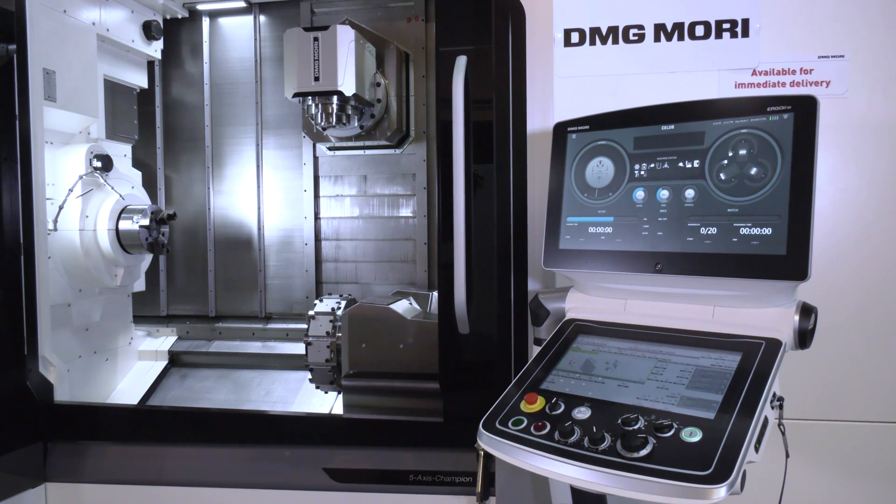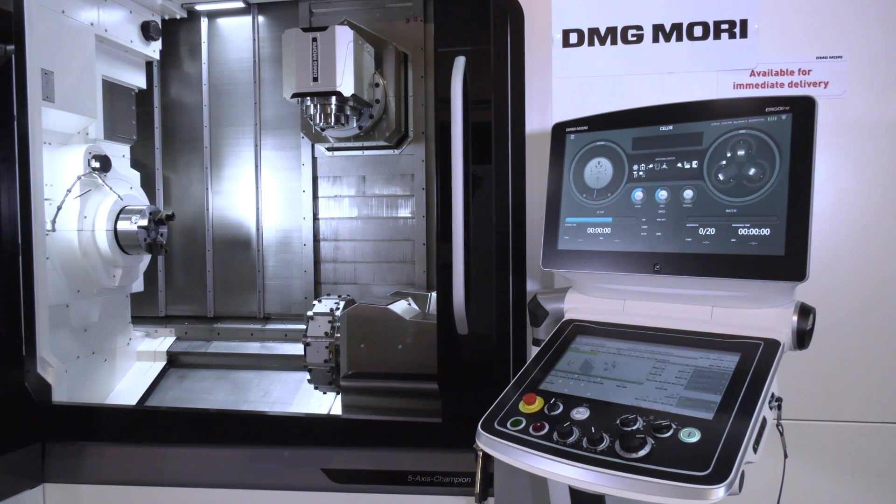The NTX comes in various models. This is the medium size one — we go up to a larger model and a smaller one as well. The smaller one is actually really good in the medical industry. It's a multitasking application with milling, turning, gear cutting, grinding, and all sorts of operations.